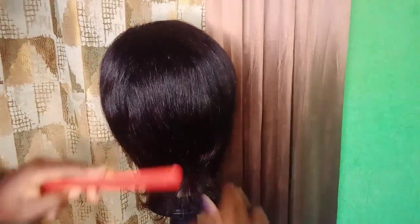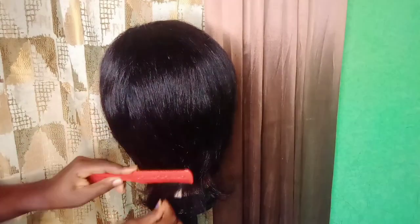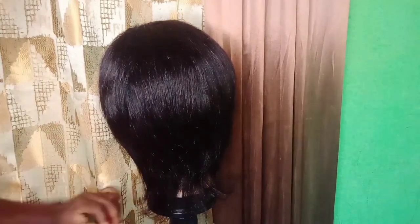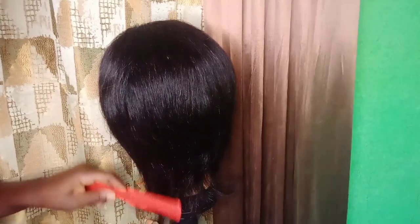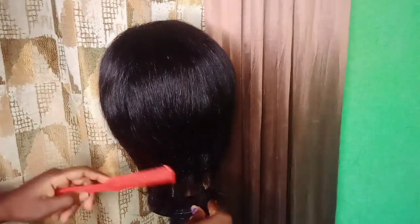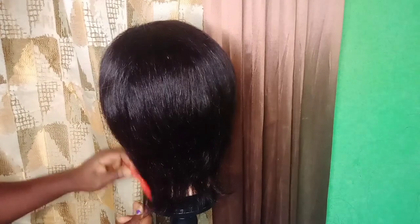Mostly when I'm shaping my PZCut wig I start from the back and I lightly trim the excess hair because I don't want it standing. I will lightly trim the back first and then move to the sides and do the same trimming.